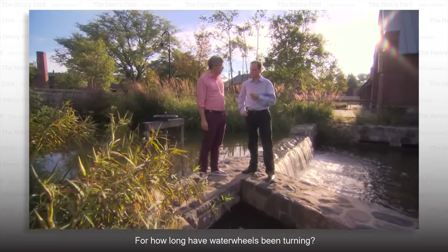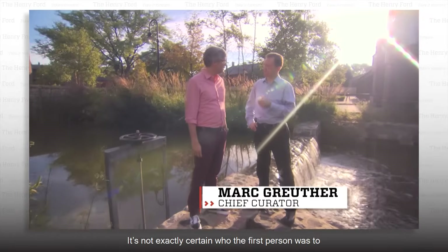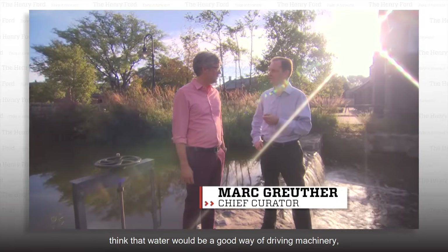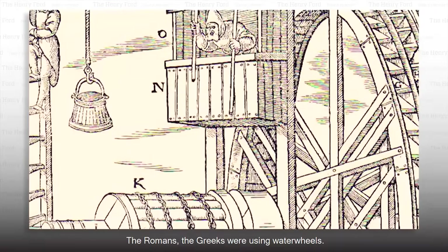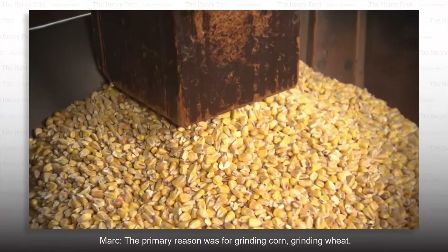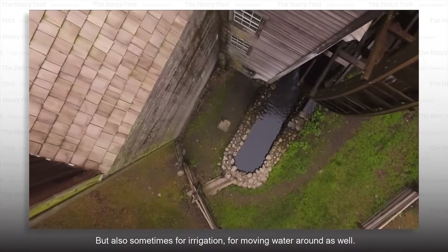For how long have water wheels been turning? Thousands of years. It's not exactly certain who the first person was to think that water would be a good way of driving machinery, but definitely a couple thousand years old. The Romans, the Greeks, were using water wheels. And what did they use them for? The primary reason was for grinding corn and grinding wheat, but also sometimes for irrigation, for moving water around as well.